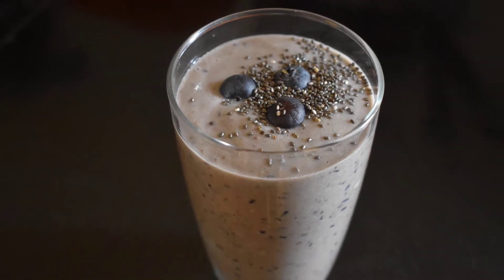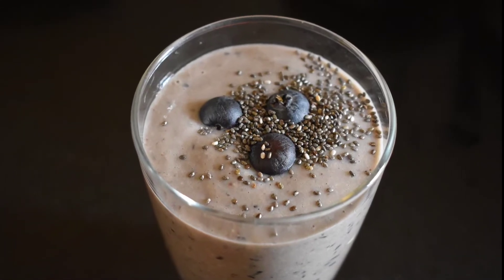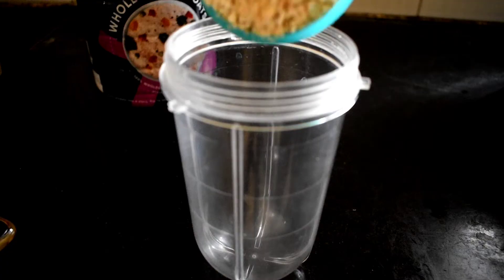Hello everyone, this is a video of blueberry smoothie. It has a lot of weight loss benefits. It is also good for blood sugar.